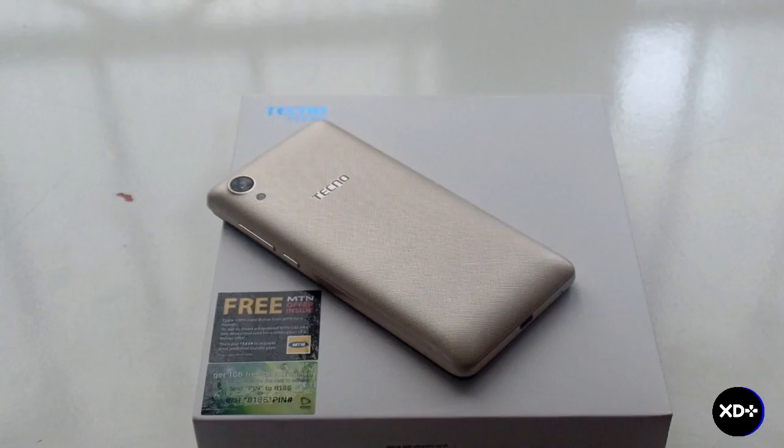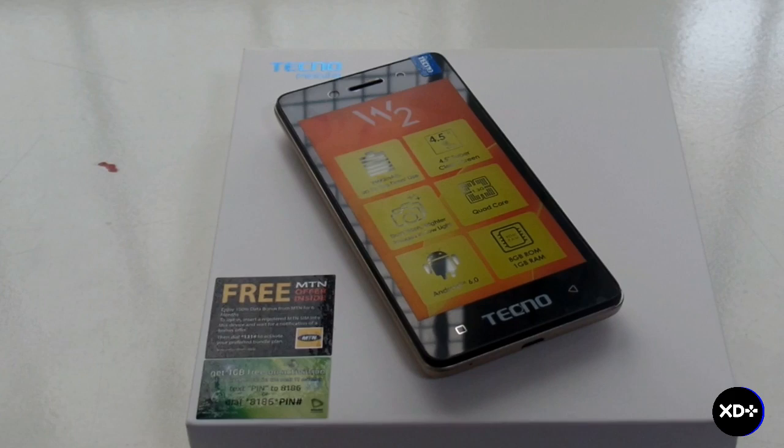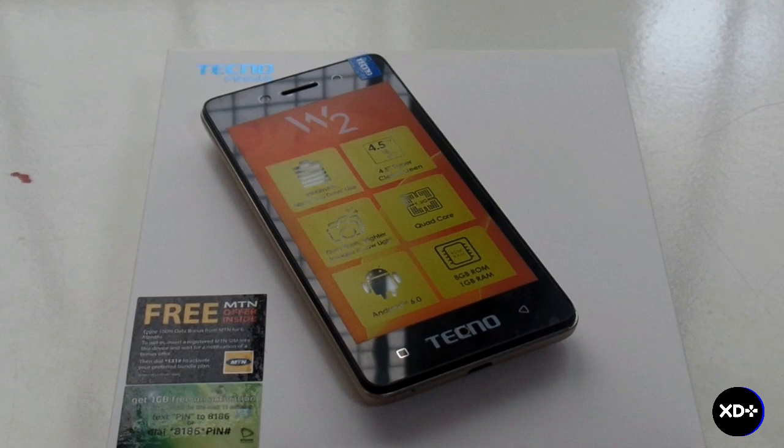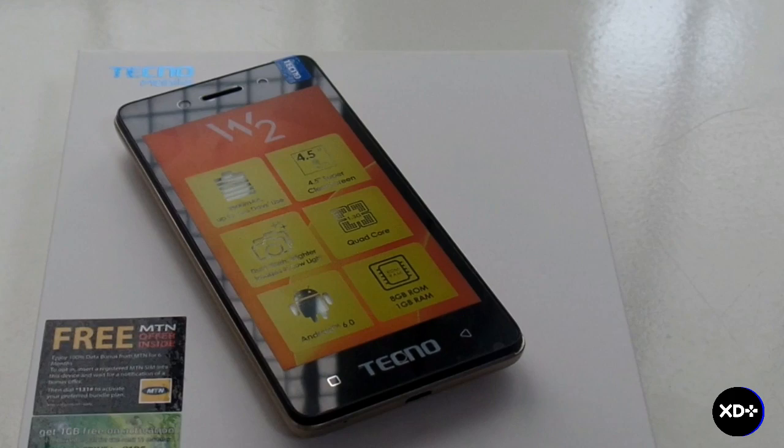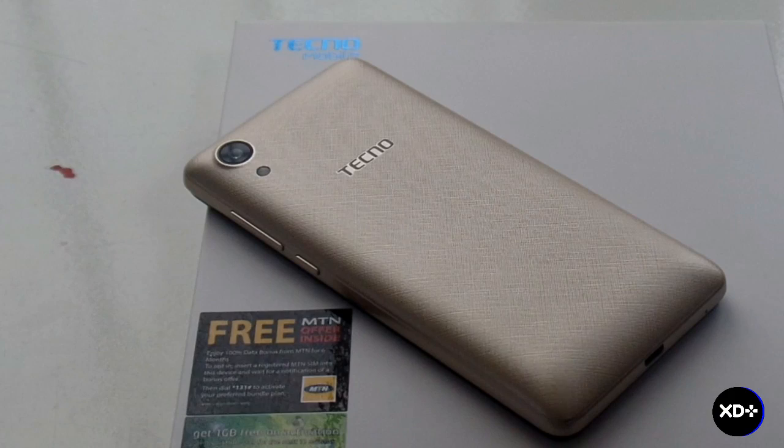At the same time, if you're buying this device, obviously you're not buying it for the big screen or crazy features — you're buying it because you want a decent Android phone, and that is exactly what this is. It's a decent Android phone from Tecno, cheap, you can put two SIM cards in it, and it will serve you well.